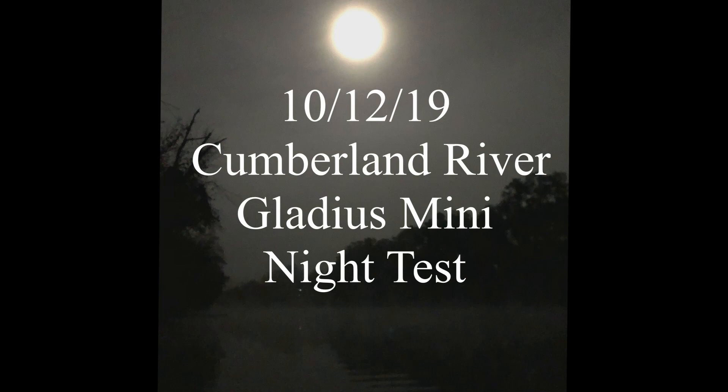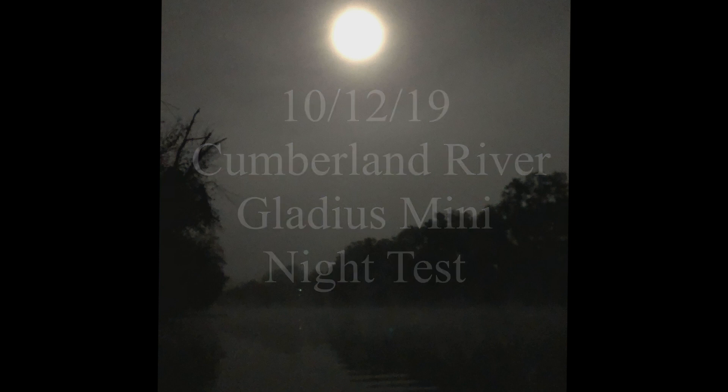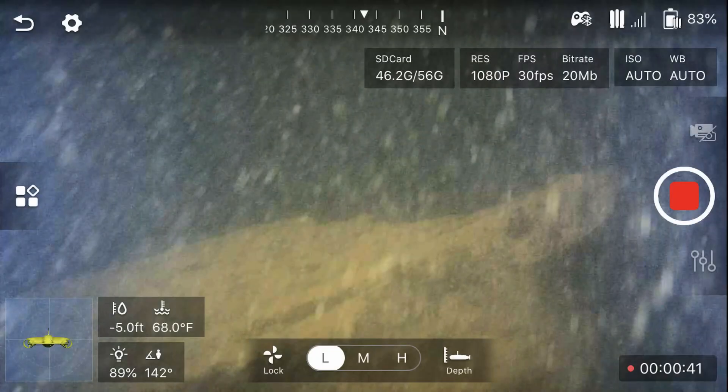Hello again, this is Rich Waite testing the Gladius Mini on the Cumberland River again, this time at night. The idea of this test is to see if the headlights of the Gladius Mini without any sunlight perform a little bit better, and as you can see here, the water does not have the green glow — it still has a pretty good image.